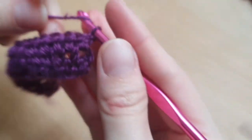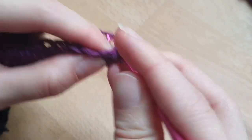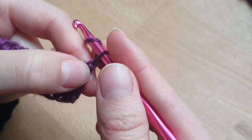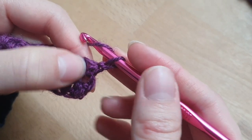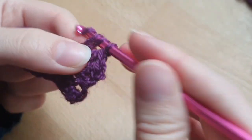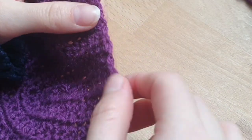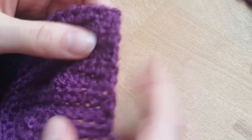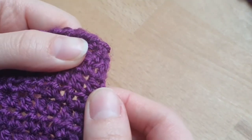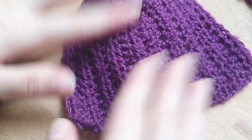I forgot to mention: when you do your chain one, you should be half double crocheting into the very first stitch, because the chain one does not count as your first stitch. So you chain one, and then you go into this very first stitch. You have to count and do it properly. At the end it should all be more or less a straight line — that's how you get clean edges.